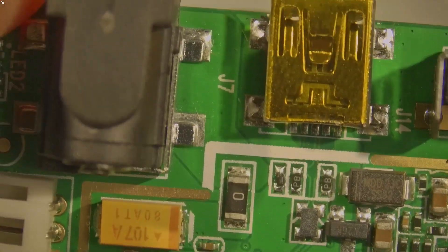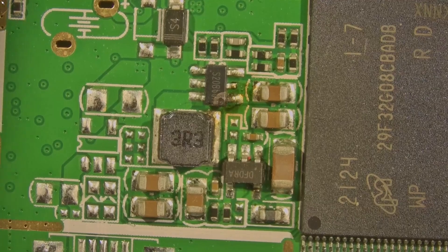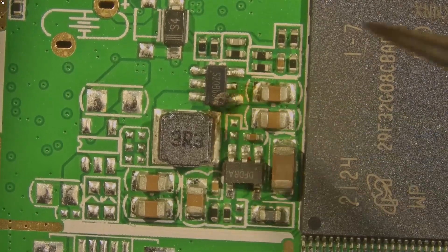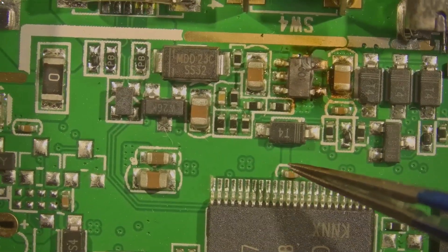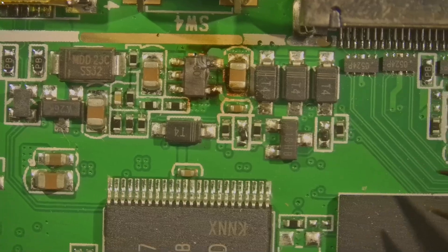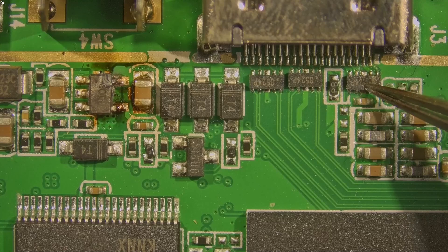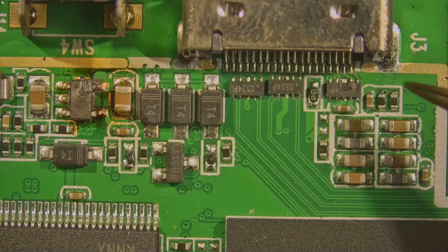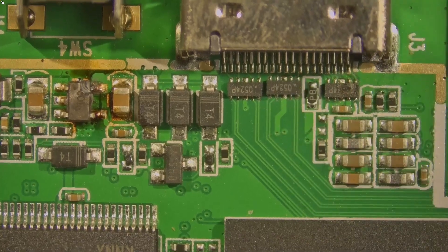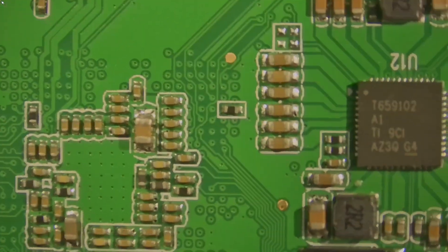So we have it under the microscope, and right away we see that that component is toasty. That one is too. That does not look good. I believe that's protection for the HDMI port, so that you don't have voltage going into your TV or tuner or whatever it might be.